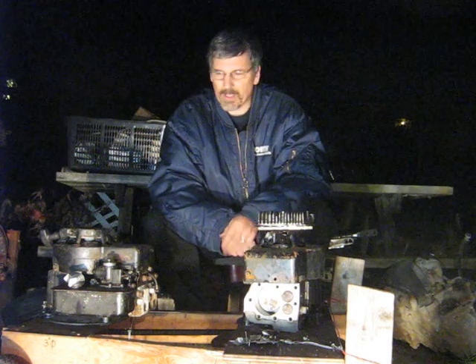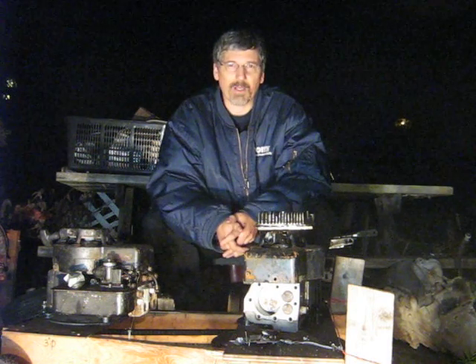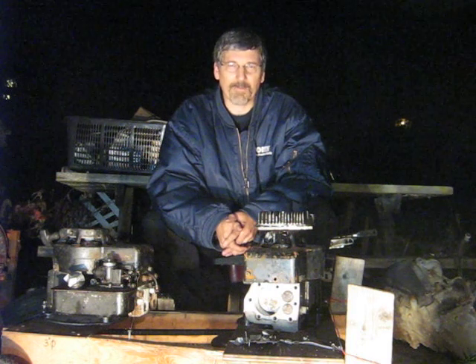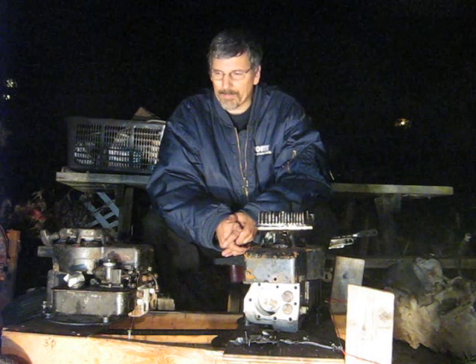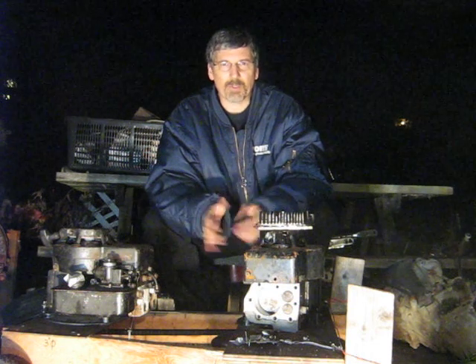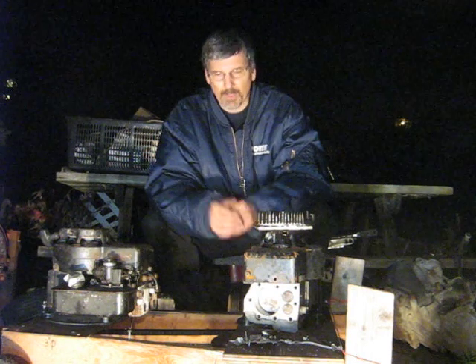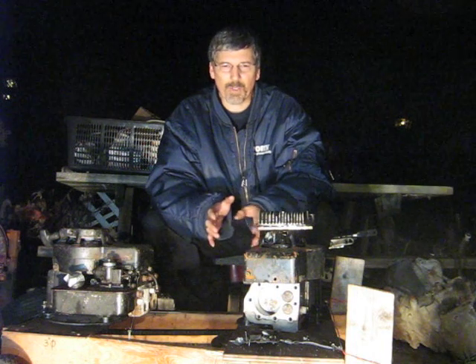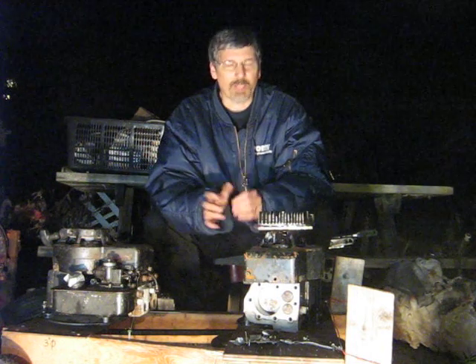Either way, I think I would just recommend, since this is an experimental air compressor, that you just go ahead and buy one at a store. It'll be a lot safer. There are so many variables here — the engine you choose, the RPM you run it at, the air temperature outside, all kinds of things. I don't want to be held responsible for somebody getting hurt.